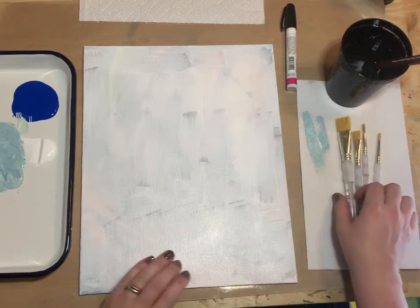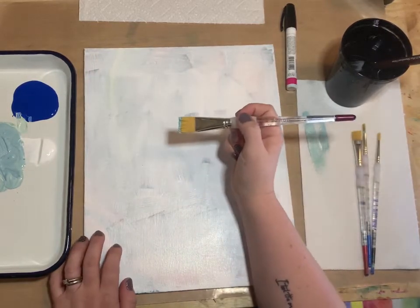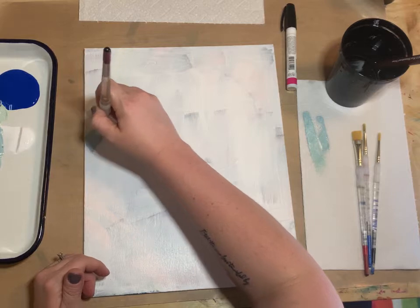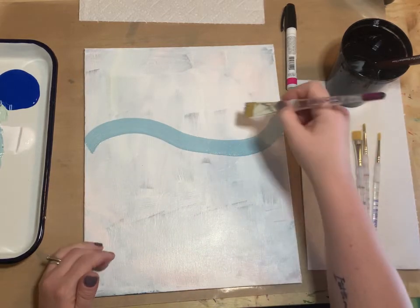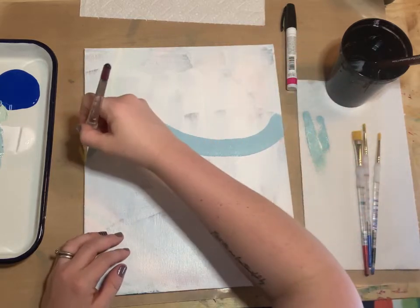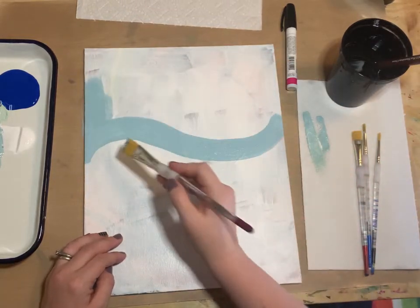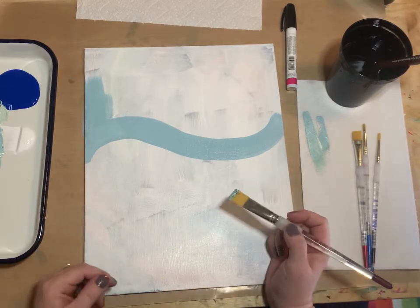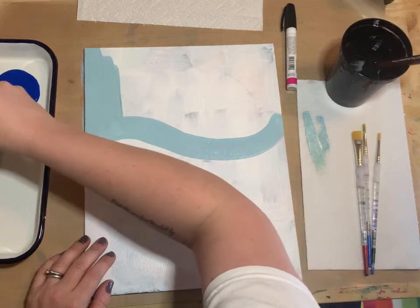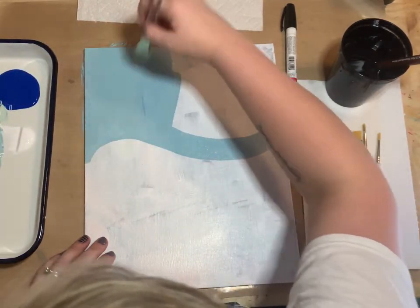I'm going to start with my largest brush, the three-quarter inch wash brush, and paint basically a hillside just above halfway on the canvas — an S-shape. That's where the sky is going to be, this is the horizon line. There's going to be a hill and a valley where we'll paint some trees. Just above that halfway line I'm going to paint the top part of the canvas and cover that up.